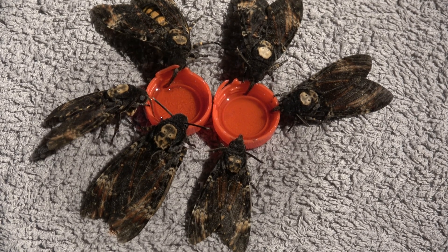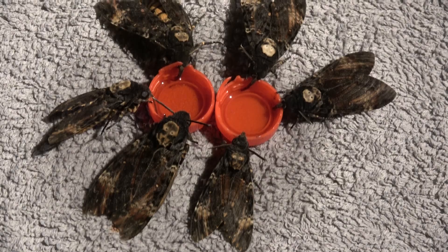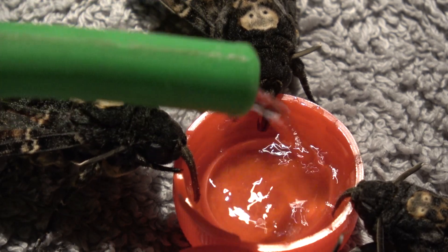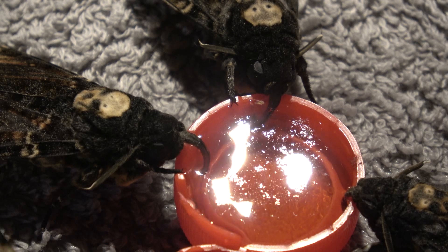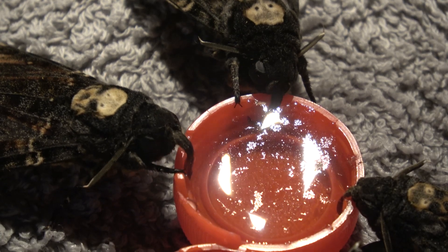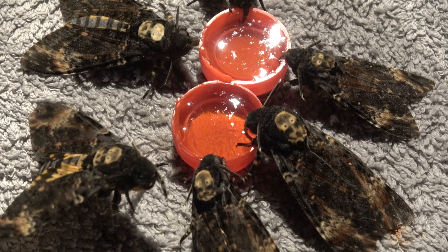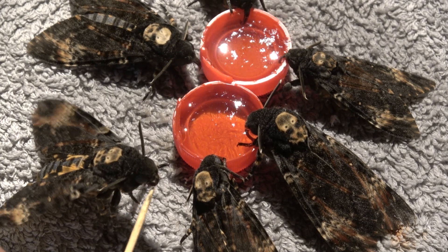So here we've got almost the whole family drinking honey-water. In my opinion this species is very easy to breed — let me add some more water because they drink a lot. Wow, they drank almost all of that! In my opinion this species is easy to breed and beginner friendly. If you want to know how to breed butterflies and moths in general, my channel is the best way to get started. I don't think anybody has filmed as many species as I have.